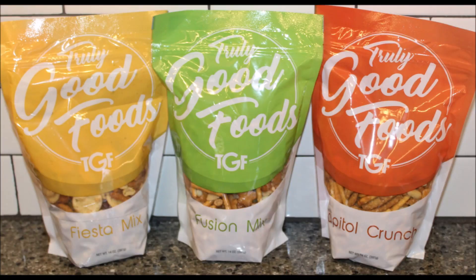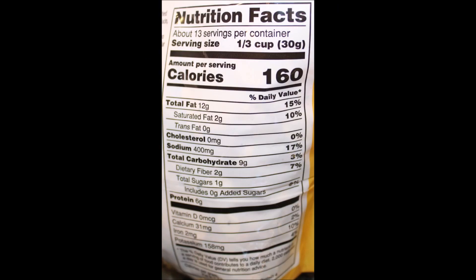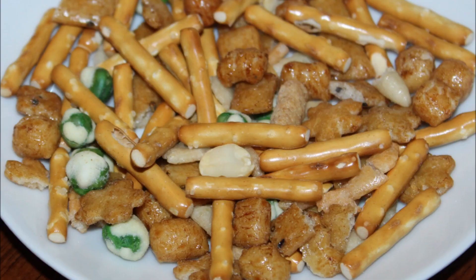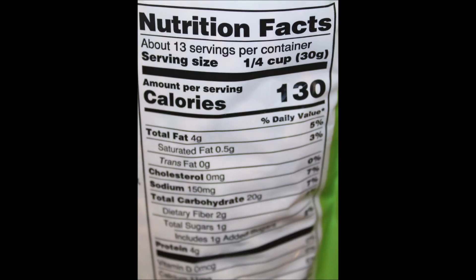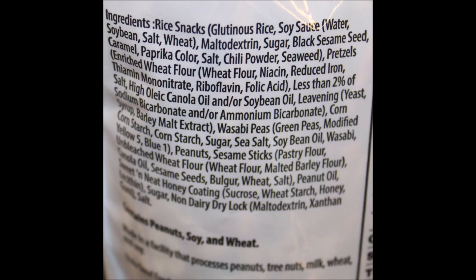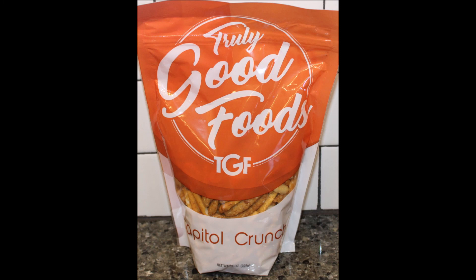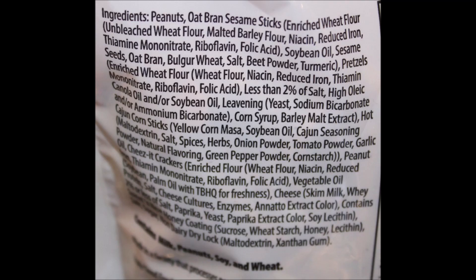I will have a picture for you of these plates at the end. Thanks for watching - I'll see you next time. Bye bye.